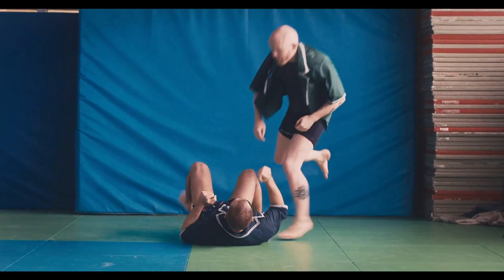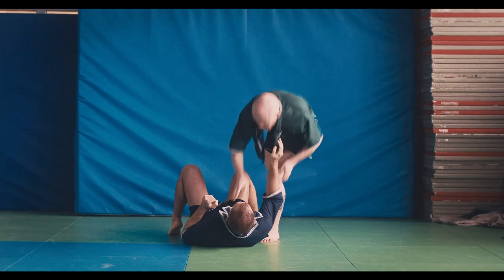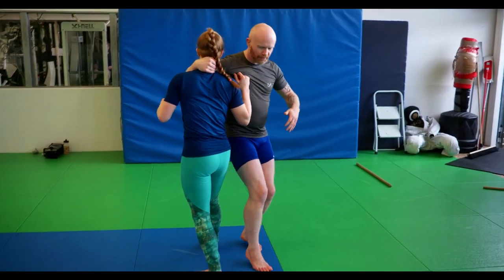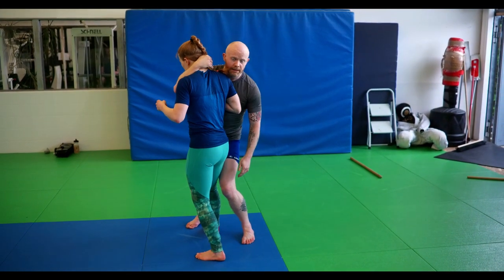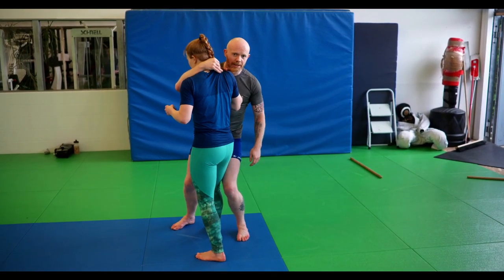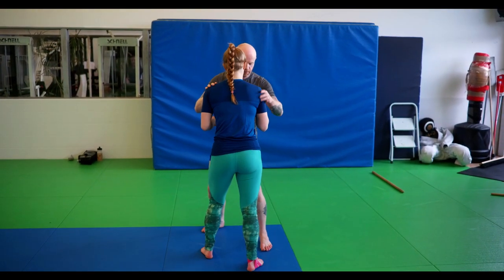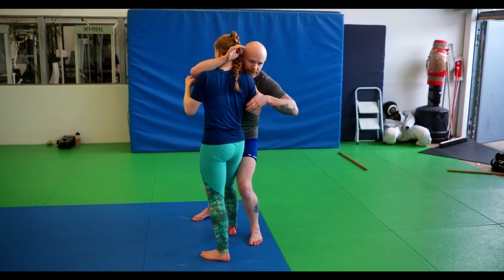Another option from this configuration is what we would call in collar and elbow the twist over the knee, or the tock. As before, I'm driving my opponent backwards, but instead of reaping with my right leg, I'm stepping forward with my left leg, putting my knee behind hers, thus blocking her leg and preventing her from stepping, and then driving her backwards in that direction. So I step around, knee goes behind hers, and then drive her in that direction. Same principle as always: introduce movement in her upper body and then block her lower body. Move her backwards, block with the knee, and drive.